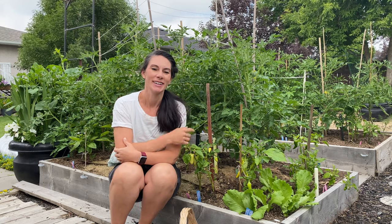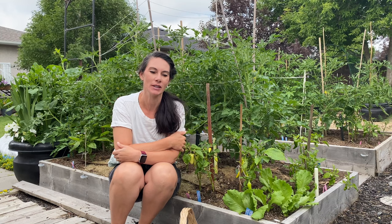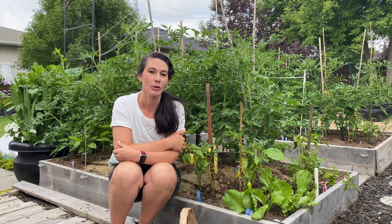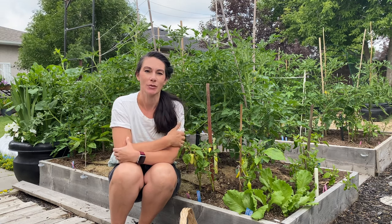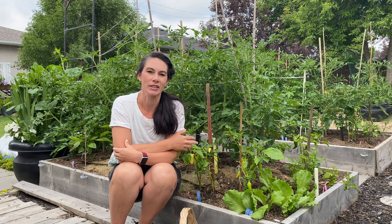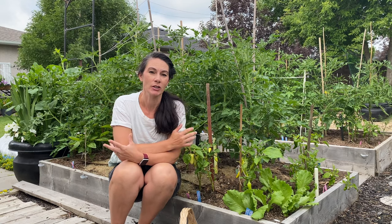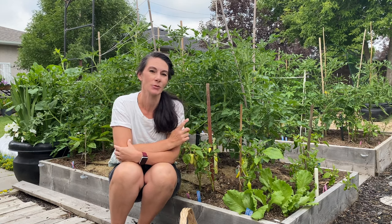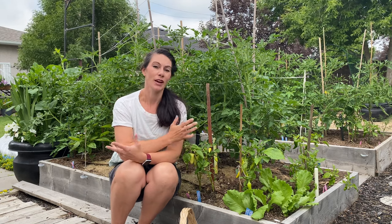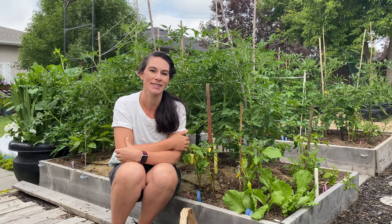Hi there, Pear Plant Girl here. This morning I'm out in my garden and I'm going to go through and do a little bit of pruning and tying up of my tomatoes, probably work on my cucumbers a little bit. I have a broccoli that needs to be harvested. Just kind of a little general going through. I like to do this at least a few times a week if not every day just to have a quick look and see what needs to be done. So come along and let's get started.